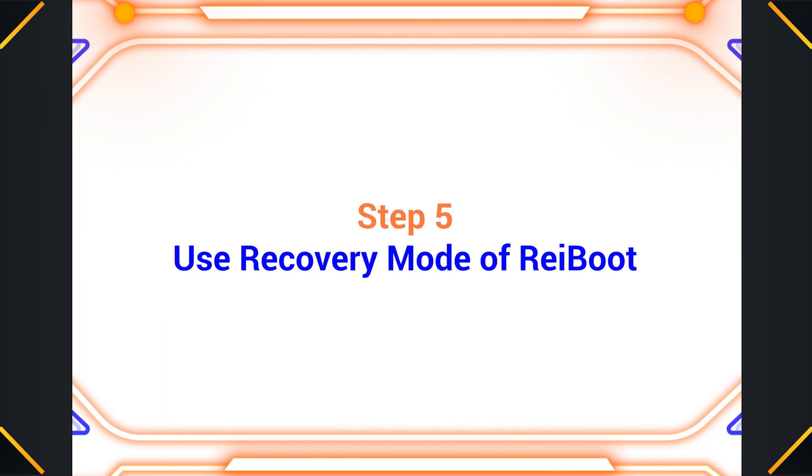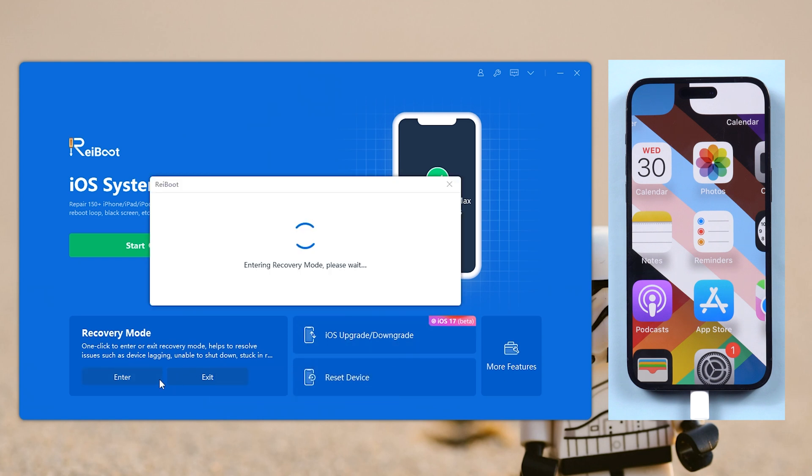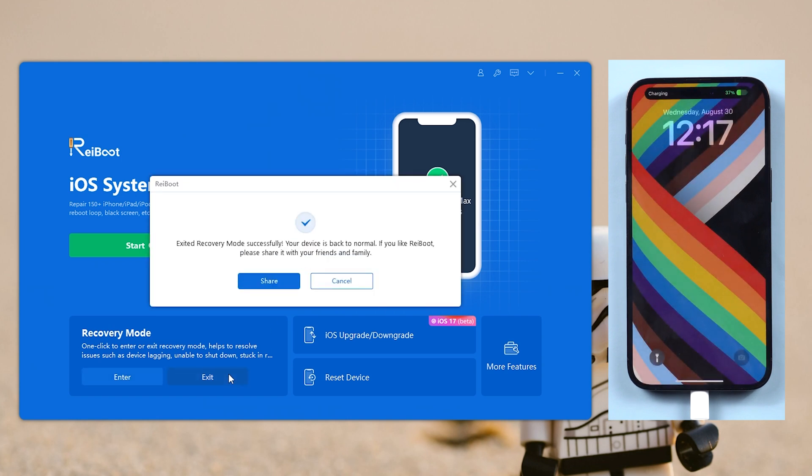Step five: use recovery mode of Rayboot. Another way to fix it from a computer is using Rayboot. Click on Enter Recovery Mode as the start. Once in, click on Exit Recovery Mode. This works too.